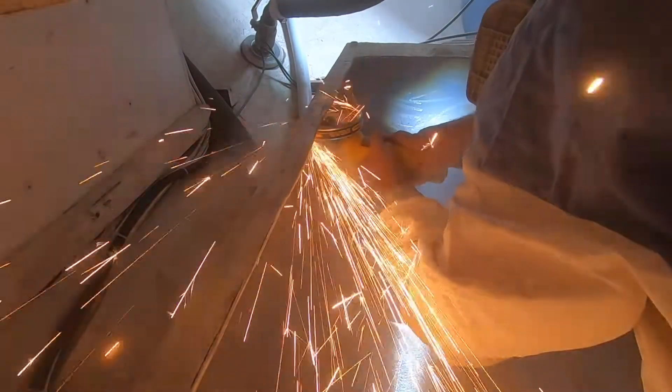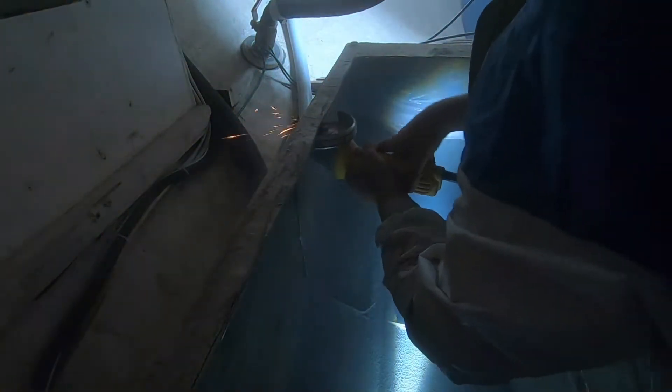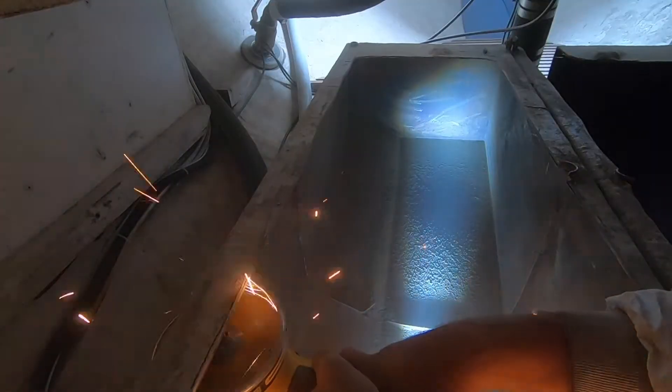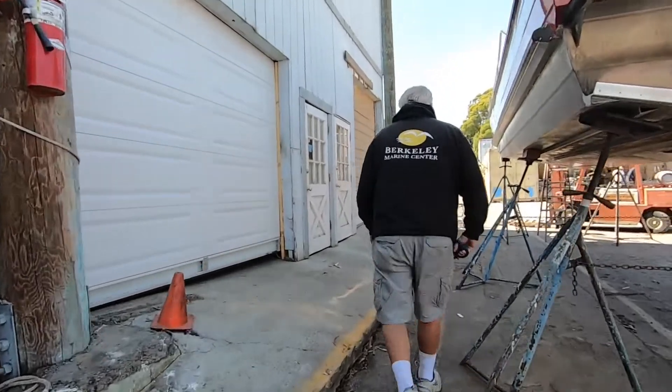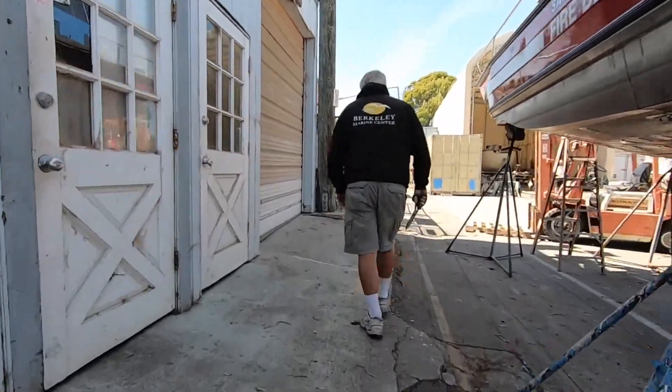Jack tried various tools to cut the thick steel tanks and found that an angle grinder was the most efficient. With prep coming to completion, we headed to Berkeley Marine Center to chat with Cree, the owner of the yard. His yard has built many fuel tanks and he was able to give us a good idea of what the project entailed. We added all the measurements out and made it flat — it was just under eight feet by eight feet squared. It's a big tank.